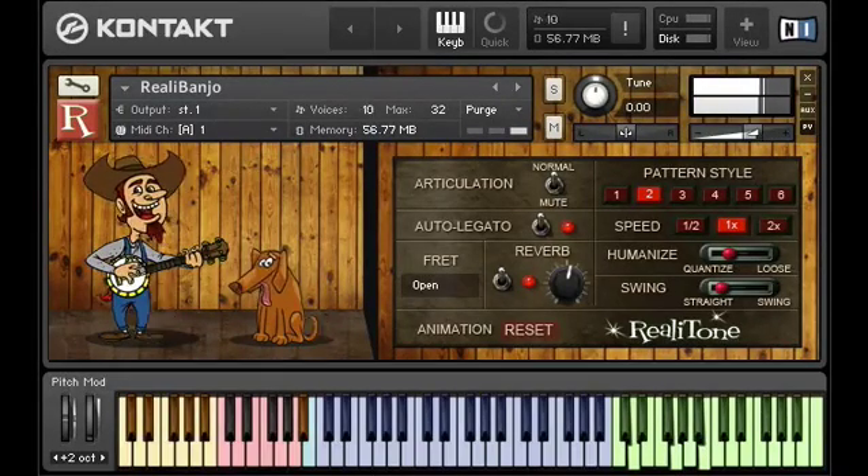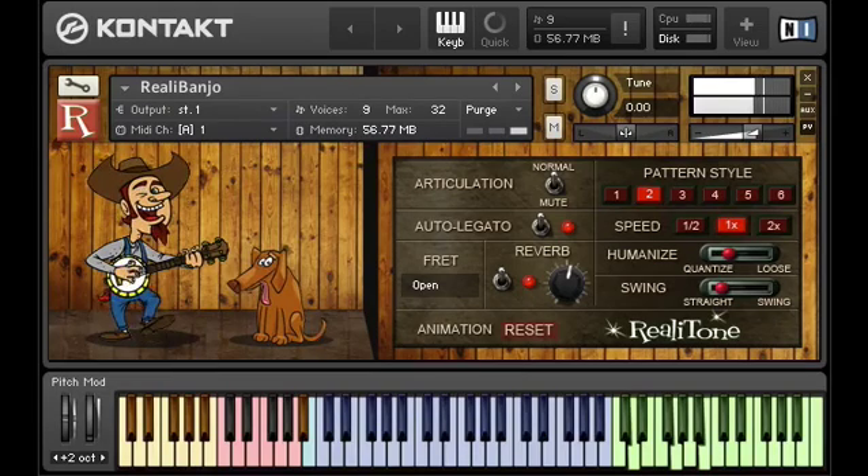We get a lot of questions about how to make the pattern player work in Realitone. It's one of those things that's really easy once you know how, but for that first time, sometimes a little help doesn't hurt.